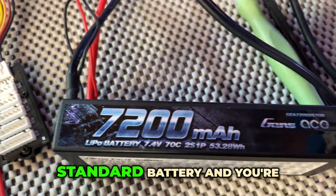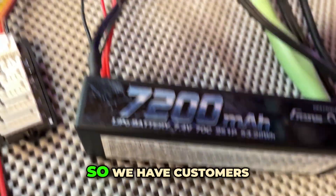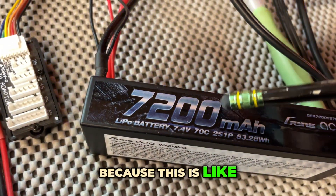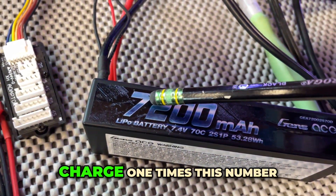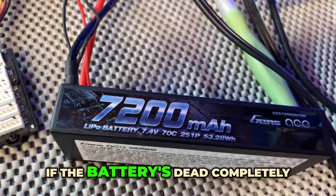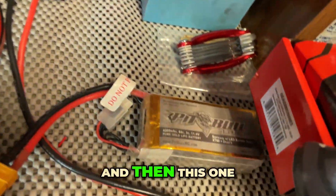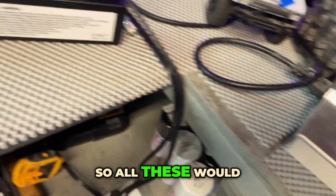If you have a standard battery and you're wondering what all these numbers mean — customers come in every day asking this. Multiply the capacity number by one and that gives you your charge rate, because this is like your gas tank. If your charger can charge at one times that number, it'll usually be done in about an hour if the battery's completely dead. So that means you'd charge a 7200mAh battery at 7.2 amps, a 5300mAh at 5.3 amps, and a 4300mAh at 4.3 amps.